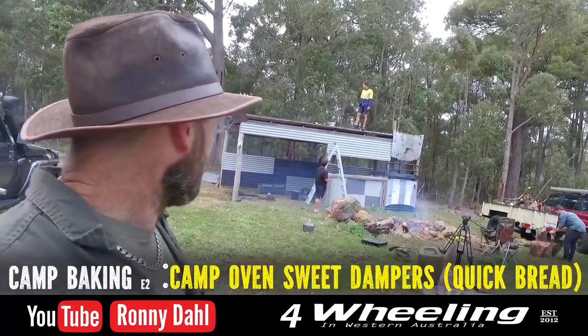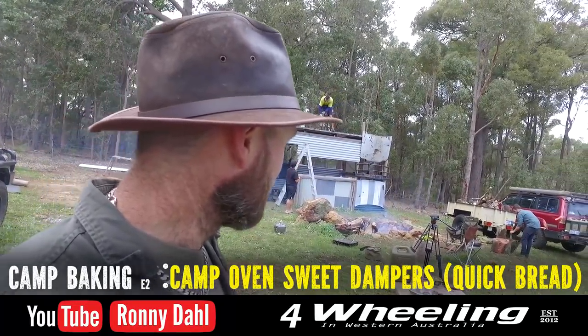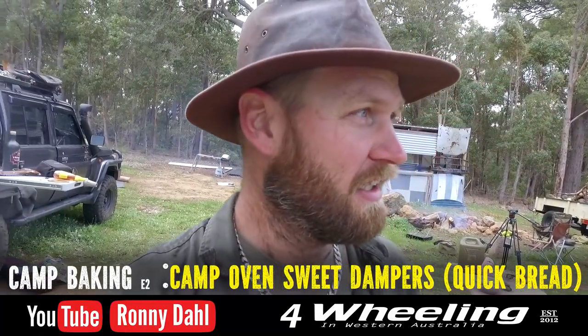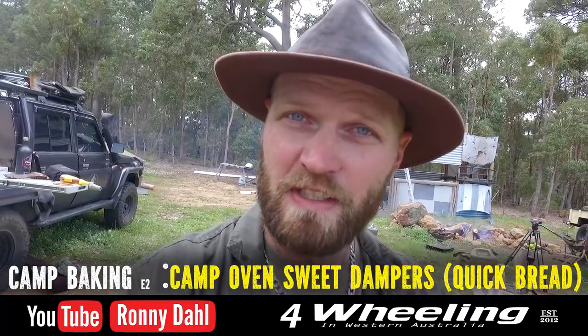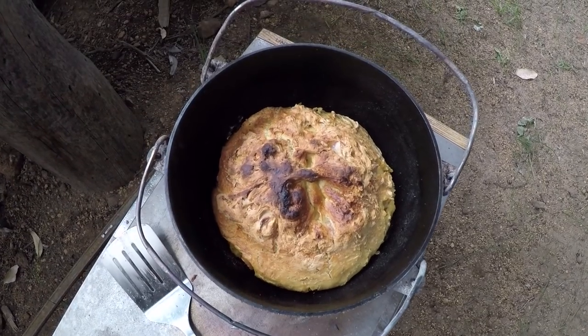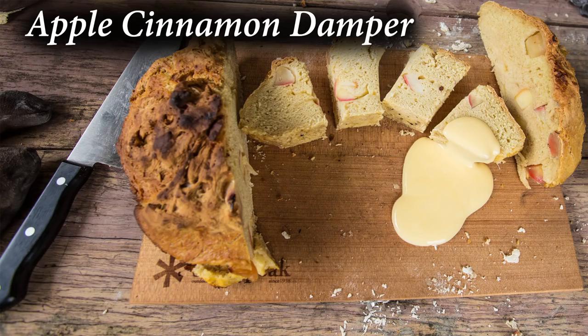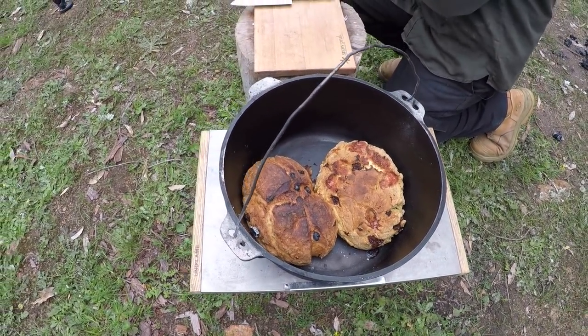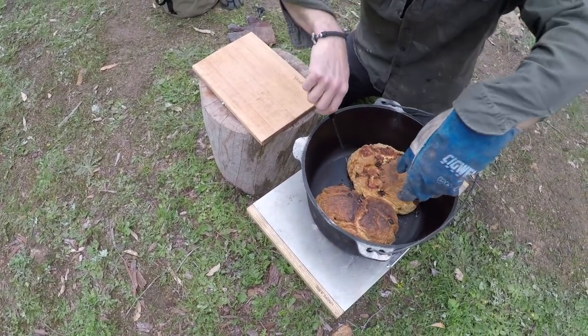Hey, Ronnie Dahl from 4wheelingwesternaustralia.com, and welcome to another baking video. I'm going to do another three dampers, but this time they're going to be sweet dampers — kids will love these. To my overseas viewers, a damper is just quick bread: three cups of self-rising flour, one cup of water — three to one ratio. So simple, so easy. Follow the steps and just go out and give it a go, you won't be disappointed.